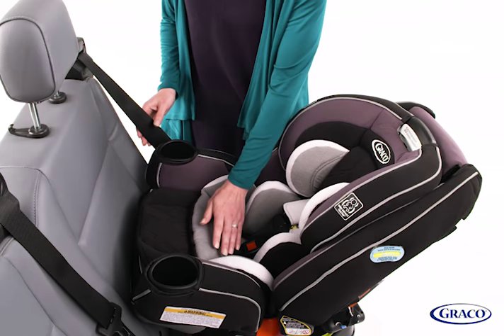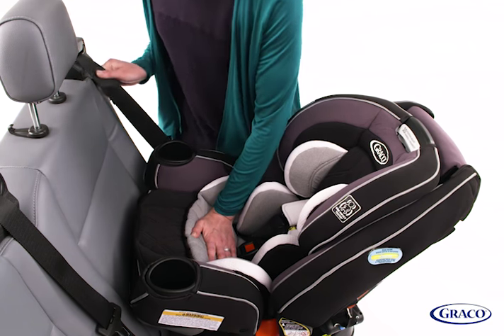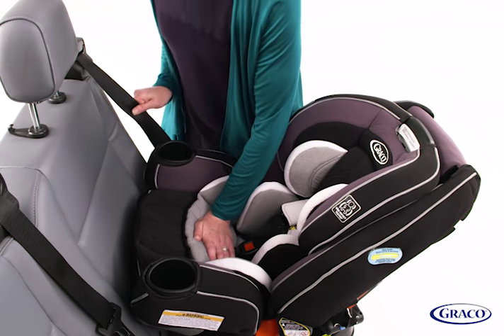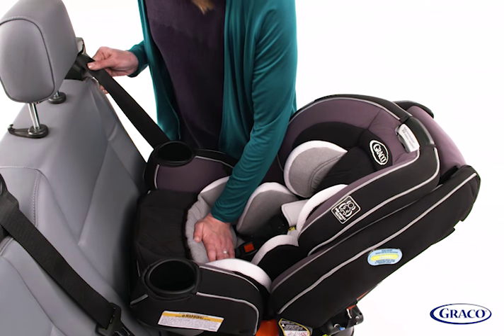To tighten the seat belt, press firmly down in the center of the car seat. Pull on the shoulder belt to tighten while feeding the slack back into the seat belt retractor, while still pushing on the center of the car seat. Do this until you can't feed any more slack into the seat belt retractor.